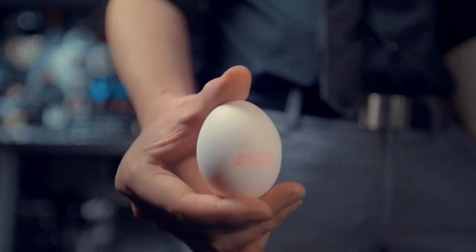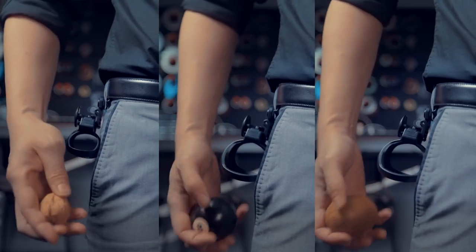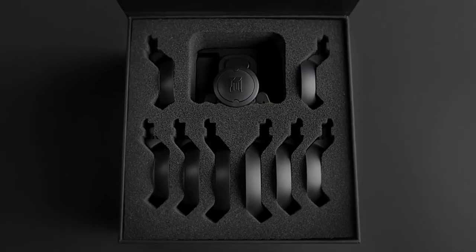Whether you want to produce an egg, a billiard ball, or multiplying balls, the WBD is your best choice. This is the next generation holder you have ever experienced.